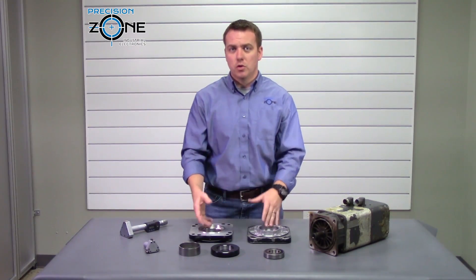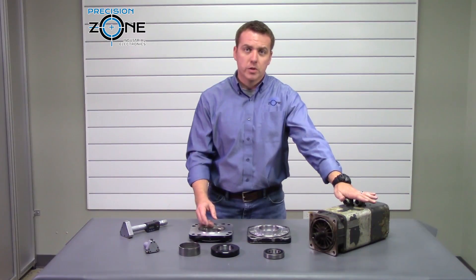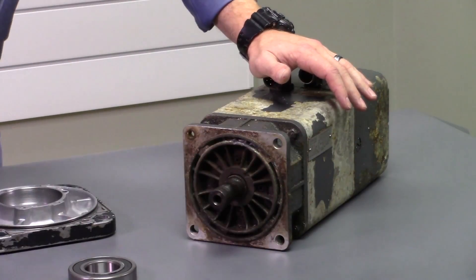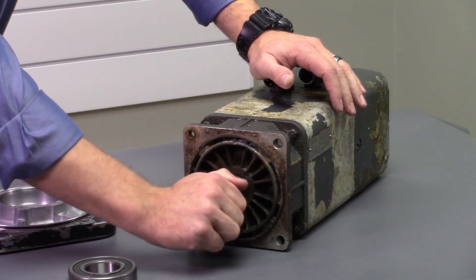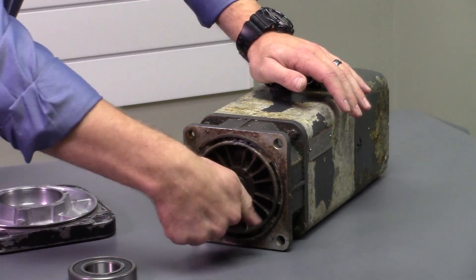If these problems go unchecked or unfixed, you'll end up with a motor just like this one. I can almost bet that a bearing started slipping in here, caused excessive heat, and destroyed this rotor.